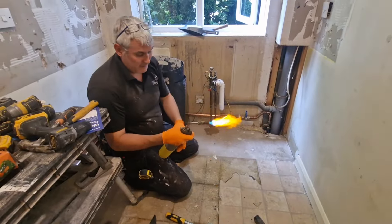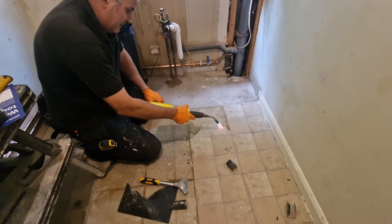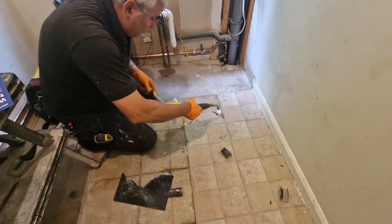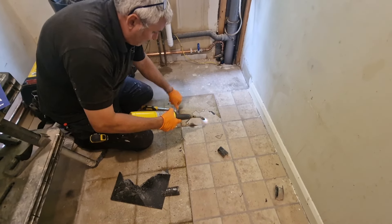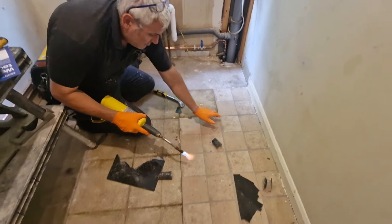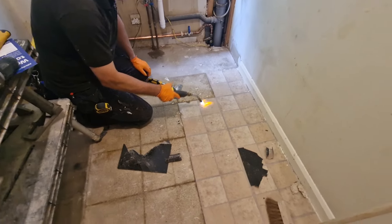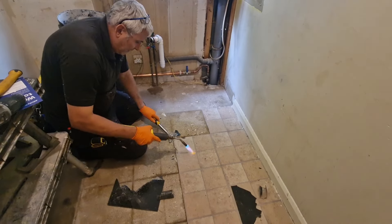Get your blow torch and give them a little bit of heat to get it started.